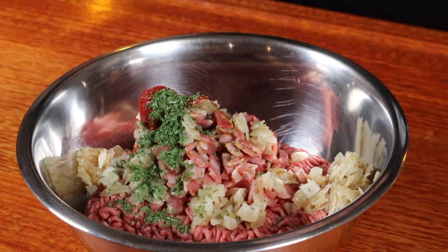We're also adding some Worcestershire sauce, some tomato paste, dried parsley, dried thyme, kosher salt, and our panko crumb, egg and milk mixture.